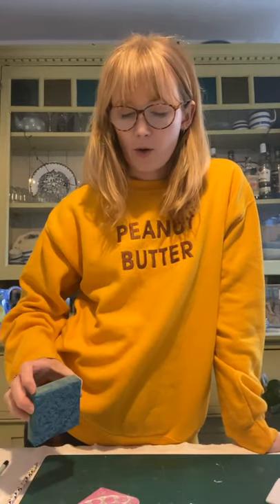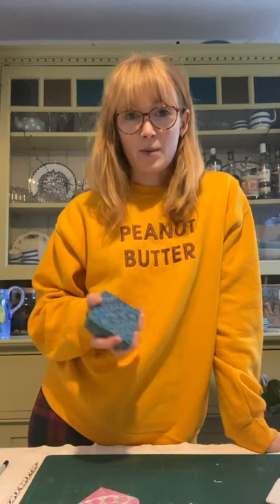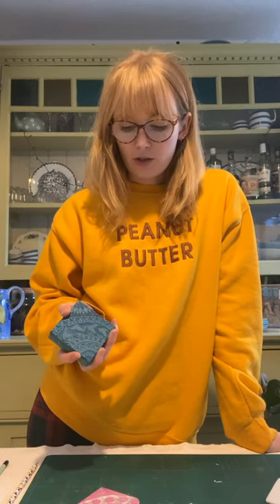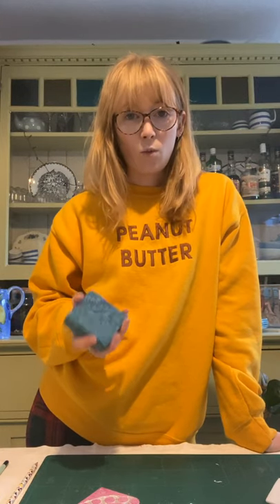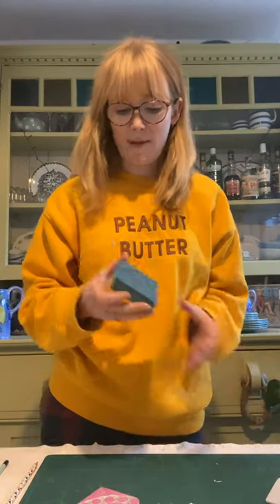Hi everyone, it's Holly from Hand Printed here again, and today I'm going to show you how to design and print a repeat pattern for fabric or paper. I'm going to show you how to make a block out of two different materials depending on what you've got at home, but the basic design principle is the same.